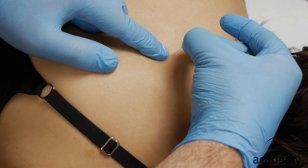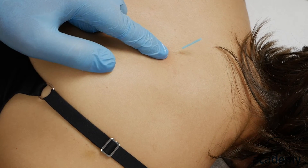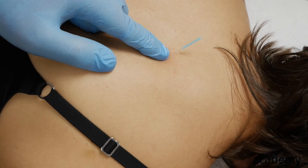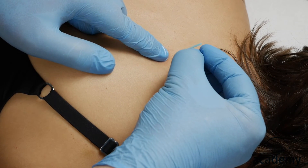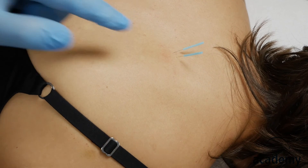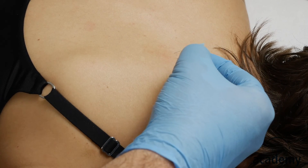To even increase the intensity of the treatment, you can insert several needles on the same spot and/or stimulate the needle by rotating it.